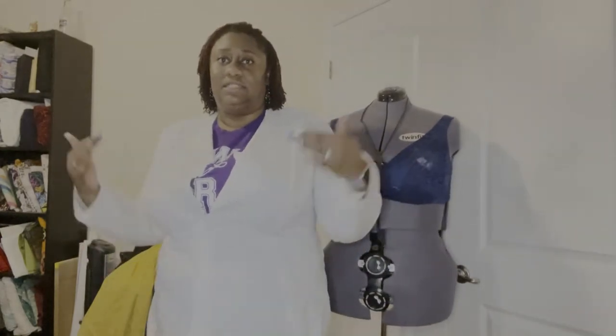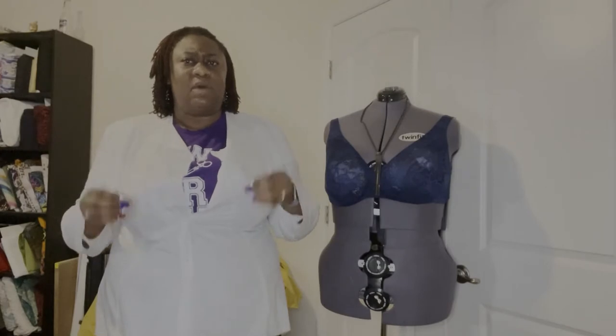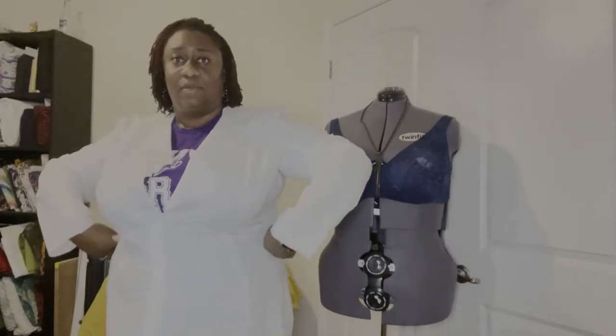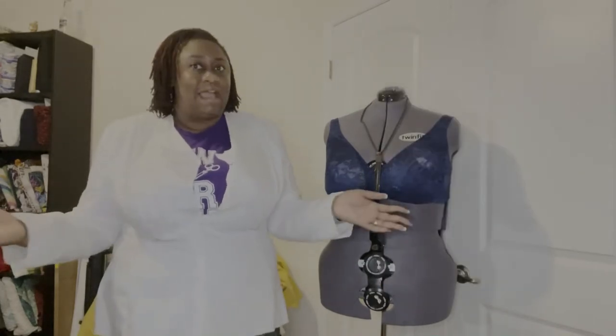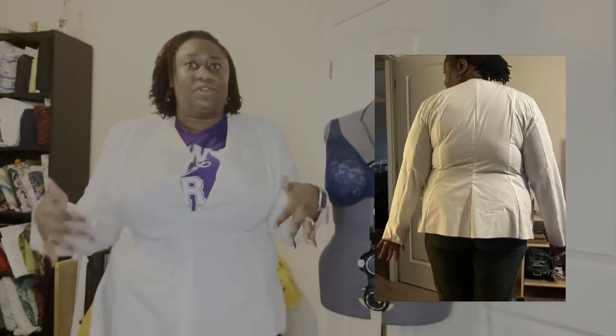This is the Rosemary pattern by Mood — this is my mock-up, so this is not the finished jacket. I went through and did my measurements and had to make some small adjustments to the side for my waist, but for the most part everything else was cut out exactly as the pattern said. I'm going to put up the pictures my husband took of the front and back — and honestly, even my mock-up, if it were real fabric I would wear this.